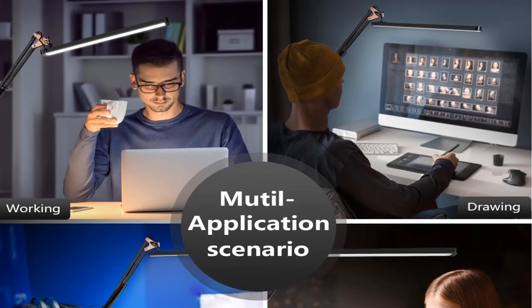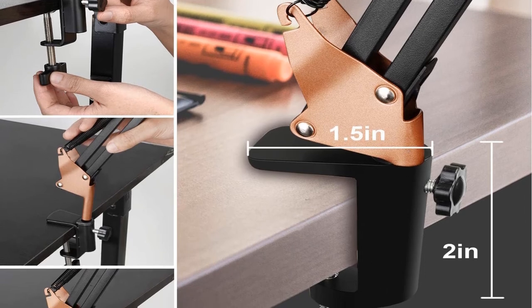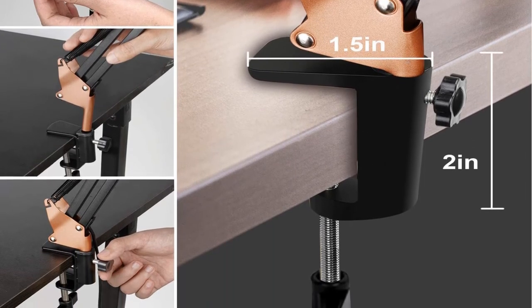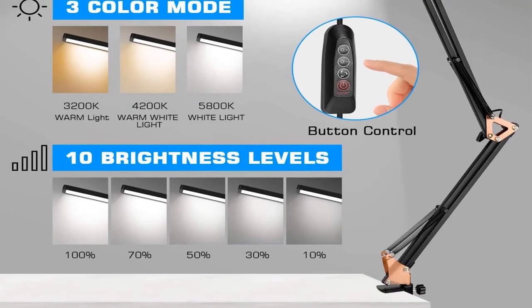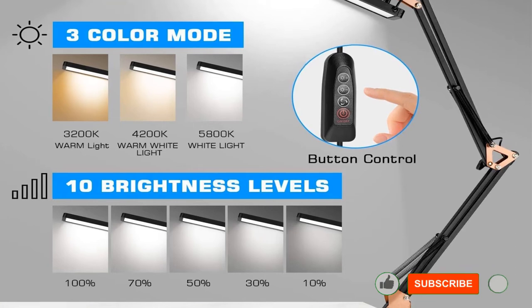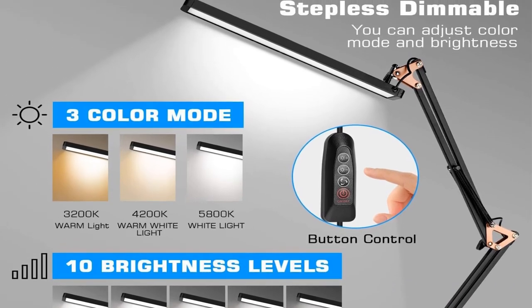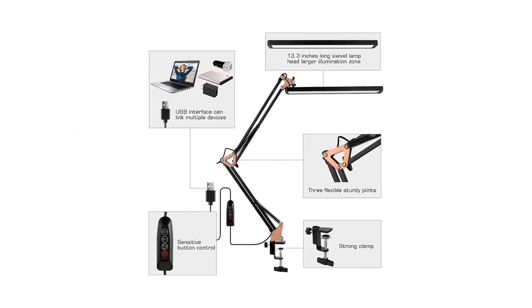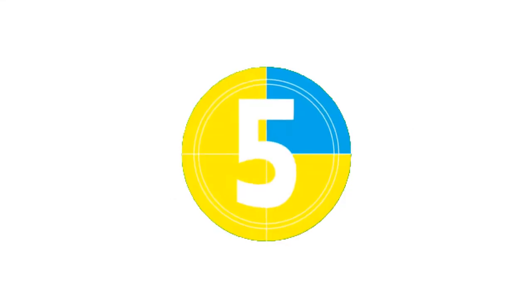This model also offers 10 brightness levels and flicker- and glare-free illumination to help prevent eye fatigue. It includes a memory function that automatically restores the latest settings when turned on. The AXUF LED desk lamp is also energy efficient — its high-efficiency LEDs provide 12W of brightness while consuming only 20% of the typical energy of a standard LED lamp.